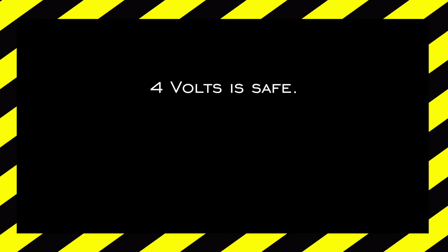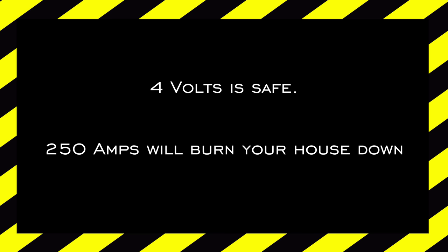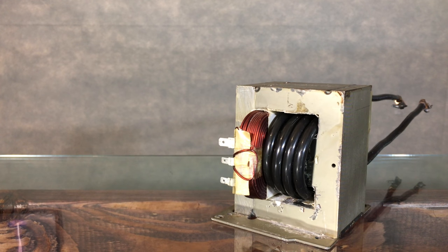It's at this point that I should probably warn you: while four volts won't shock you, 250 amps will burn you and burn your house down. So use caution. Safety aside, it's time to melt some metal.